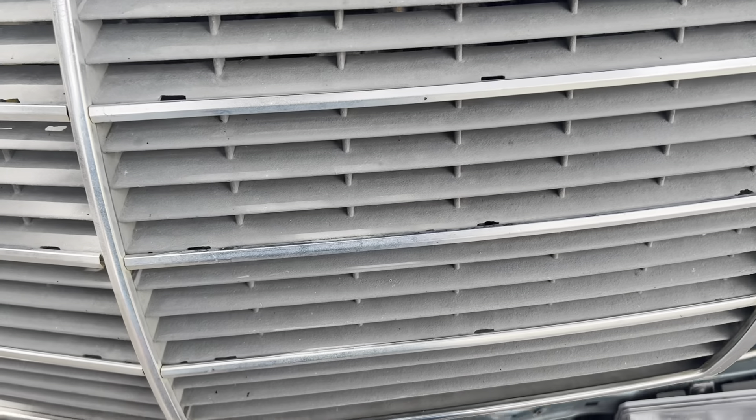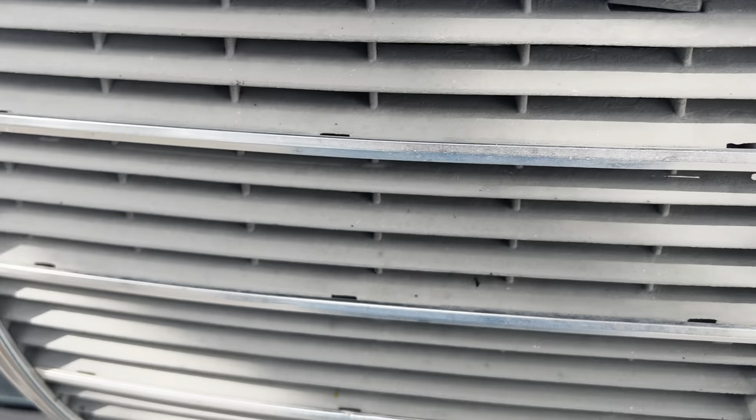Well, as you can see my plastic grill has seen better days, so let's replace it.